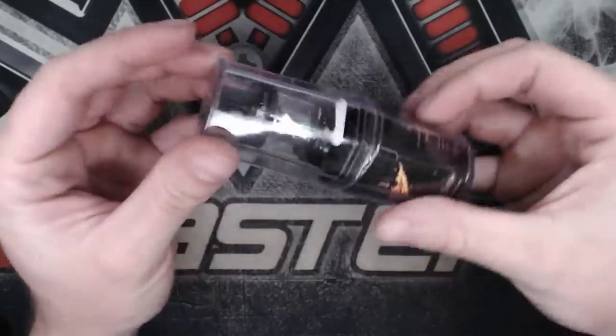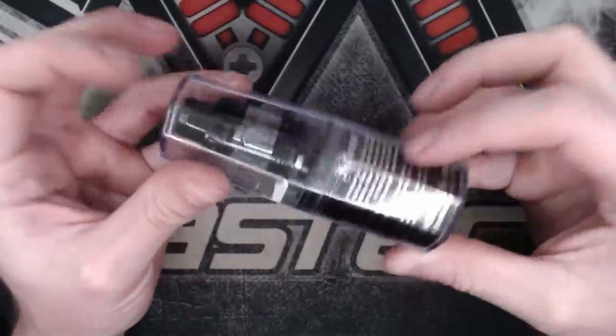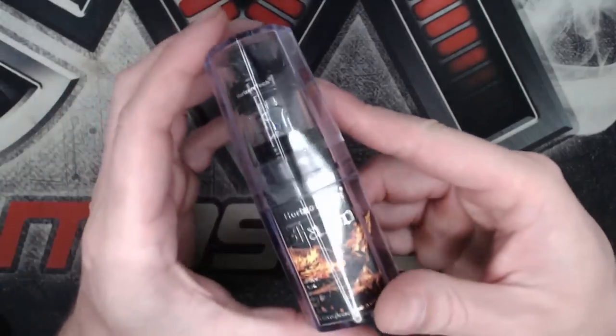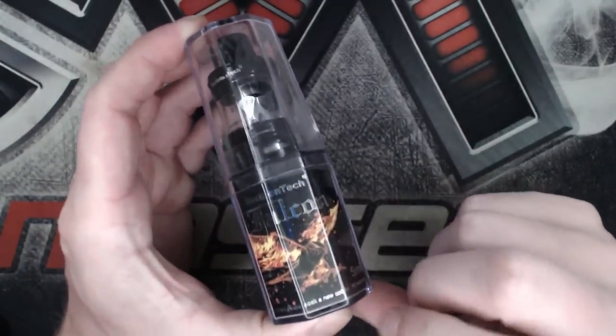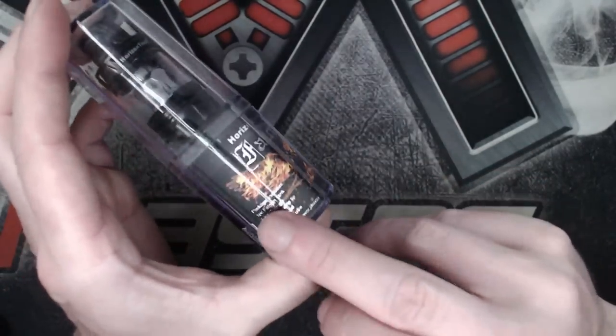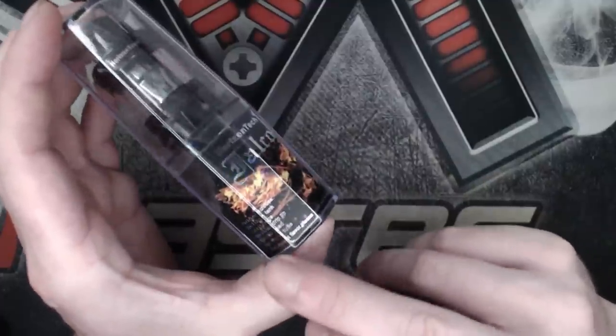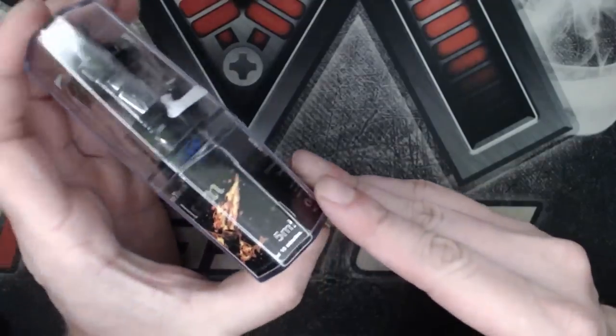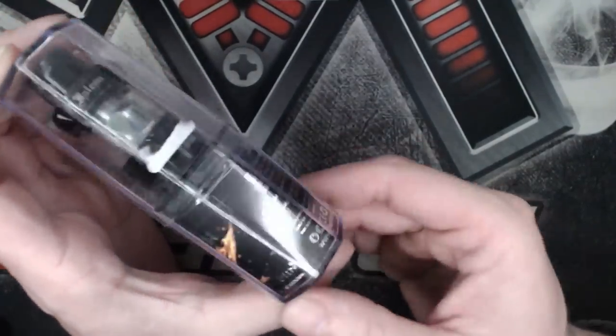Let's have a look around the packaging. You have this lovely plasticky receptacle that it's kept in, with the tank shown up top, Horizon Tech Falcon branding, and your package contents listed at the bottom. For decent flavour, please soak a new coil for 10 minutes. The tank holds 5ml.